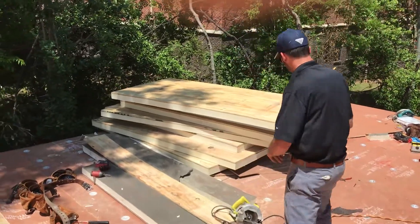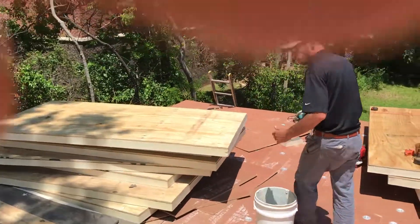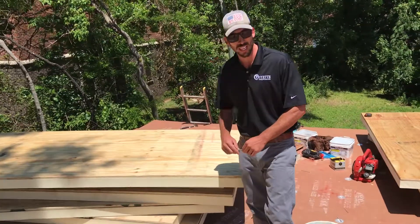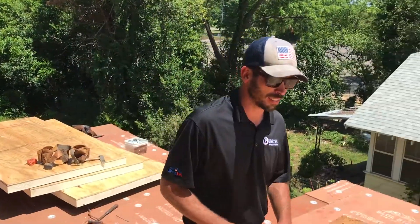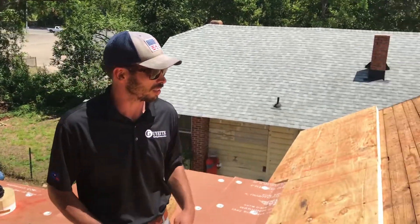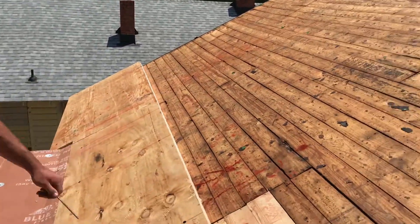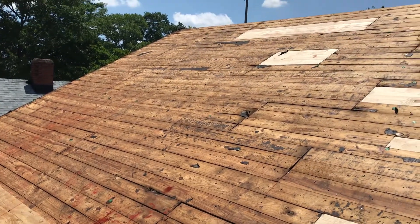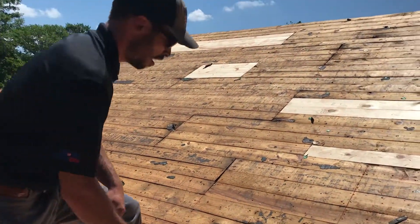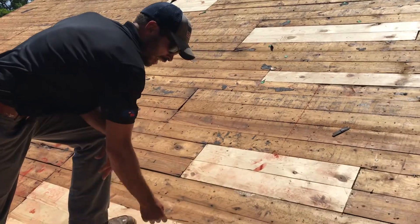Another interesting thing we're doing on this roof is we removed all of the old roofing down to the original deck. We've got Alex NoLeak Rios on camera — Alex, show them the 75-year-old deck right there. This is old-growth pine, 75 years old, and we've done spot repairs. You can see the fresh pine right here.